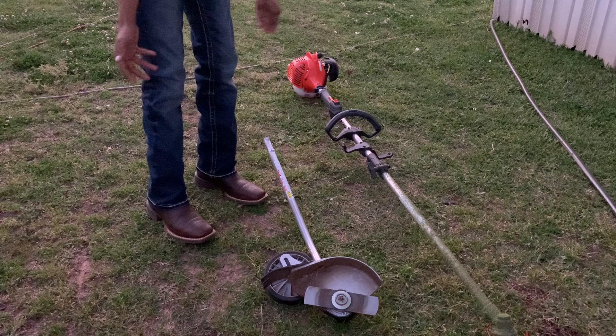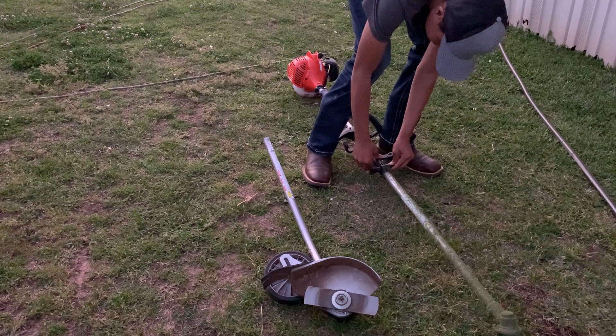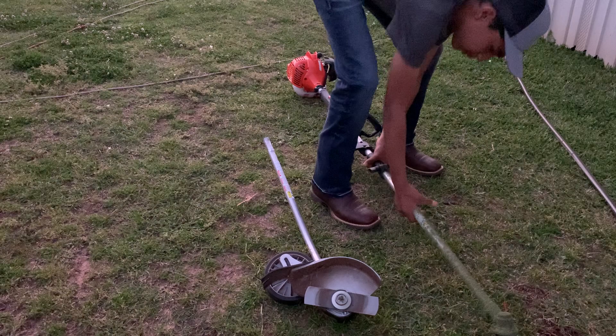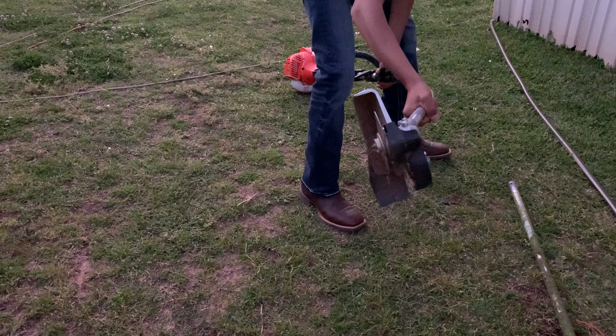This is how you take off the attachments — you just turn that knob, twist it off, and slide it.